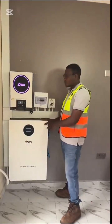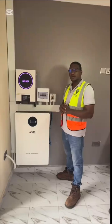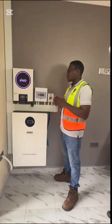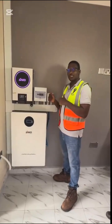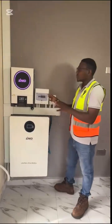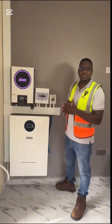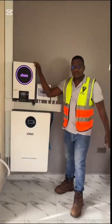We've brought you yet again another solar hybrid inverter installed in a home. This is a 6.2 KVA hybrid inverter. The solar panels will power the equipment in the house during the day as well as recharge the lithium-ion battery. This customer will have near-zero electric bills.